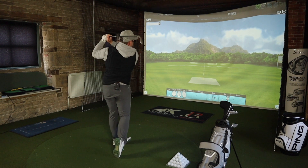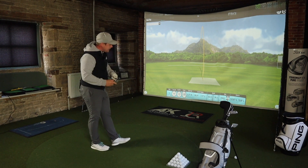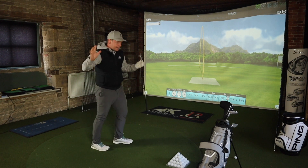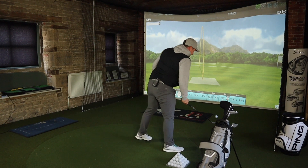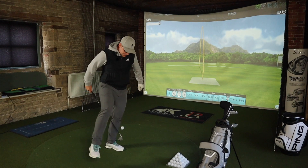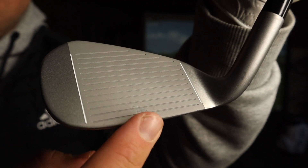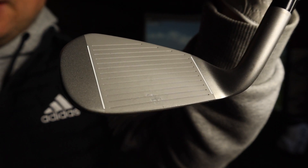Sand wedge. Spoiler alert — that first one was pretty good, sound-wise and feel-wise. I know it's only one shot in, but I expected less. That nice big forgiving club head means I'm more likely to hit the middle of it. We're not going to spend too long on the wedge, as we all know you want to see how far the driver goes.